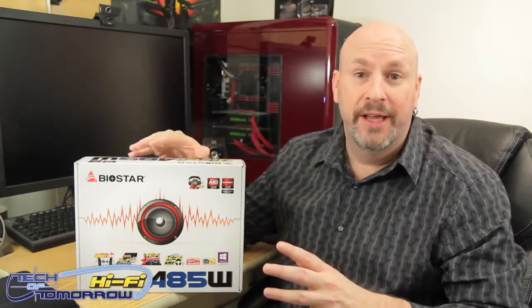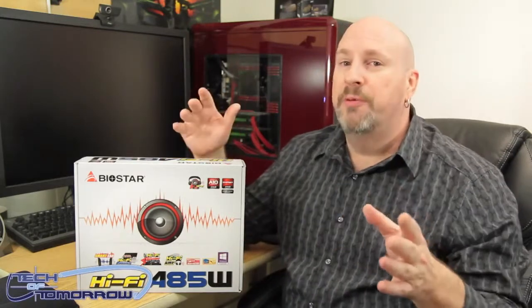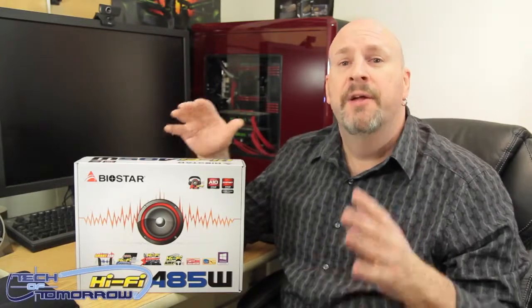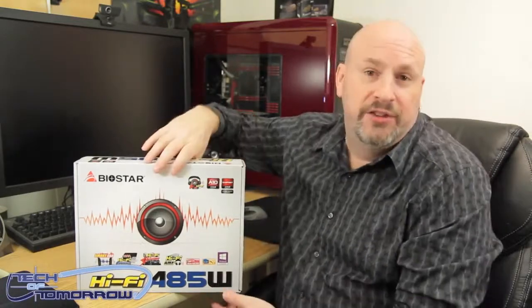The big thing about this motherboard is obviously their Hi-Fi sound. We've talked about this before in other reviews — check the link in the description below. Basically, the Hi-Fi sound on this motherboard is not quite at the same level as the extreme stuff you see on Asus motherboards, but it is better than any of the other average sound that's out there. That's really one of the biggest features about this board.